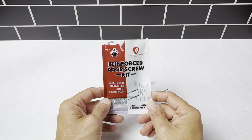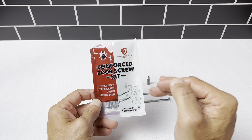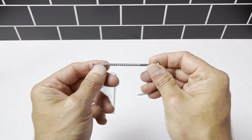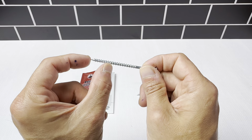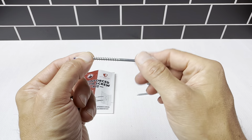This is the reinforced door screw kit — a really great item to make sure your doors and locks are properly protected. This is what one of the screws looks like; you get 16 of these. It's a three-inch screw, whereas a normal screw that a builder uses or that comes with lock companies is usually about one inch, so this is really going to go down deep into the wooden door frame.